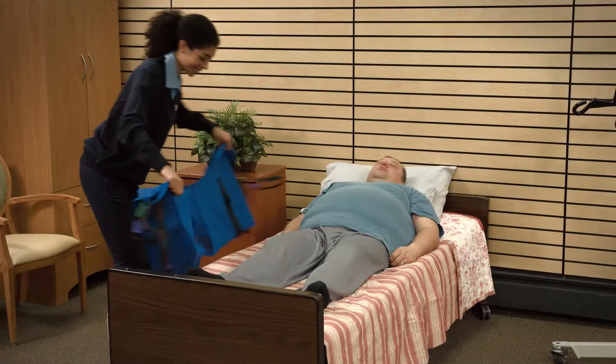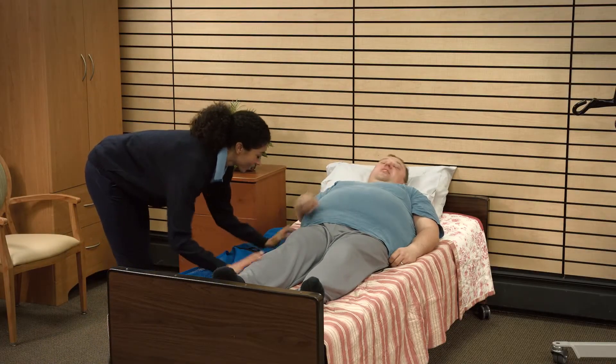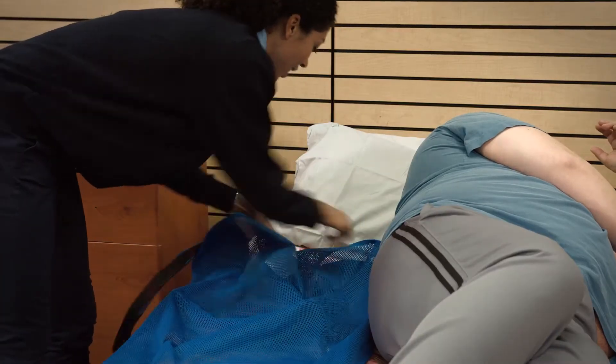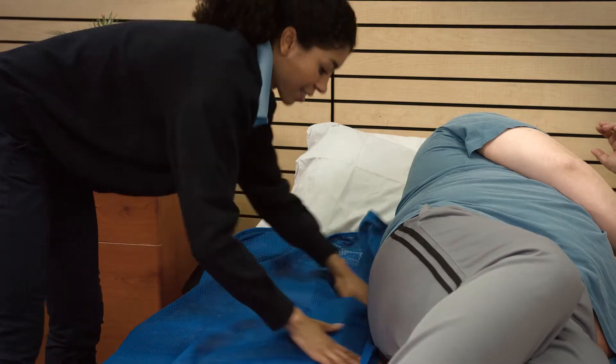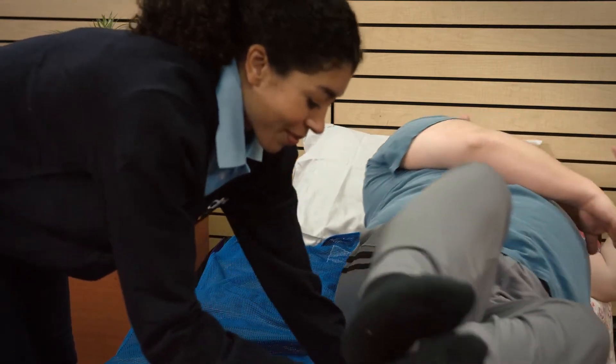After the sling is inspected, make sure that the sling is positioned correctly on the surface with the patient in the center of the bed. To position the patient correctly, roll the patient on the side away from the attendant. This will enable you to center the patient on the sling.